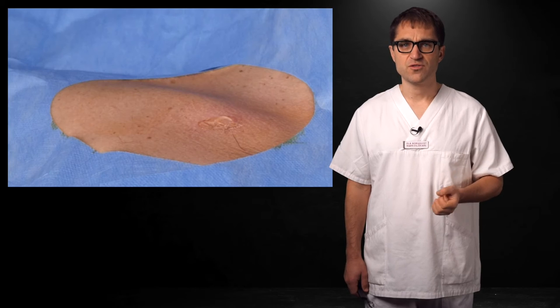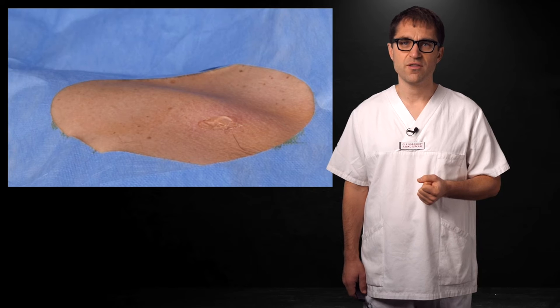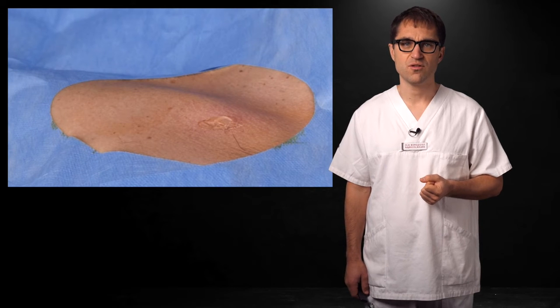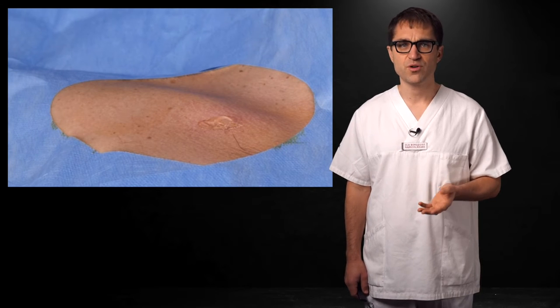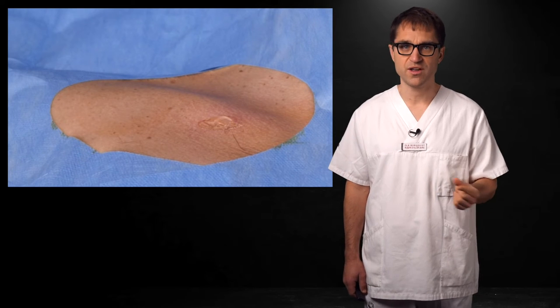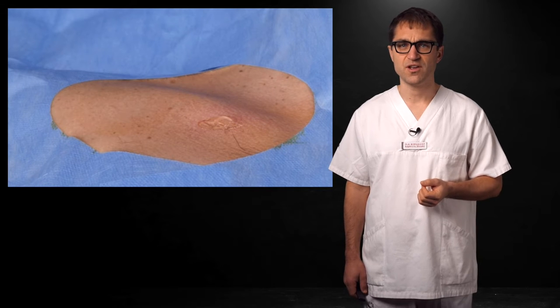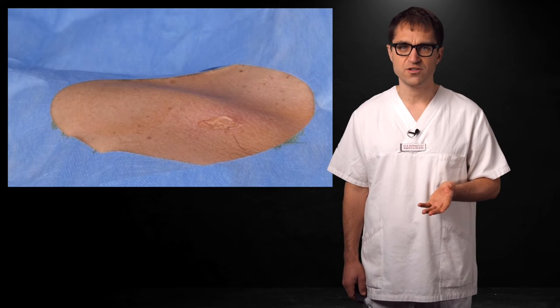Avoid excessive amounts of ultrasound gel. Simply begin with a little dollop in the medial edge of the area, rather than putting it all over the place or on the probe itself. This is extra important if you use the microconvex probe, as too much gel makes the probe slippery against the skin. Always avoid getting gel where you'll puncture the skin. Wipe with sterile gauze if you need it.